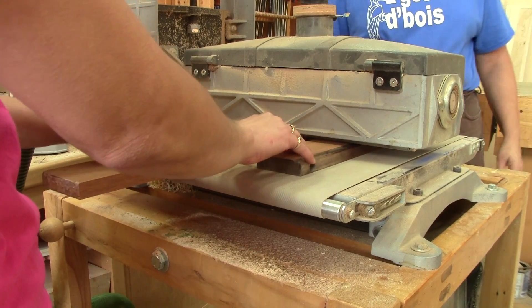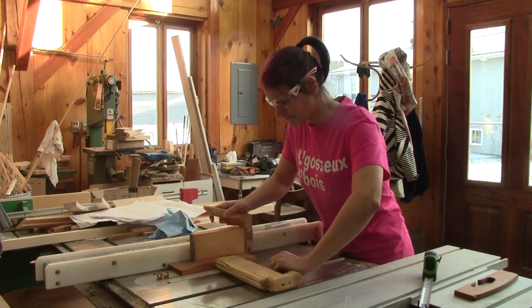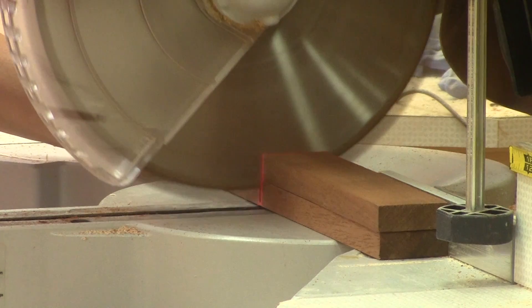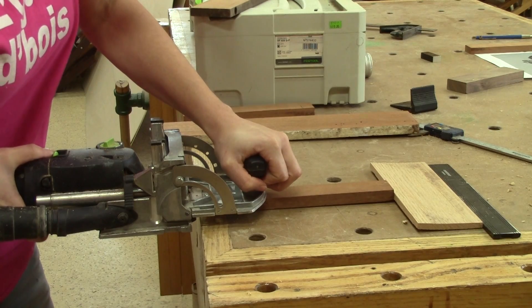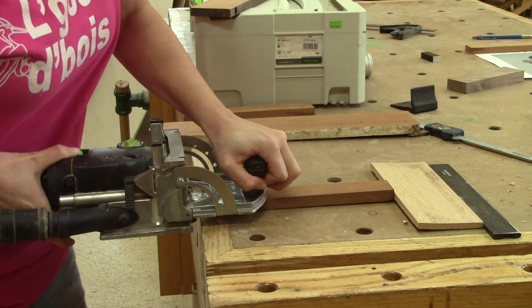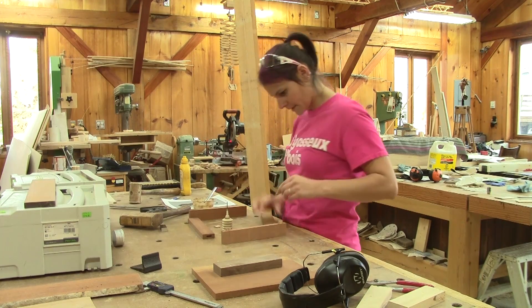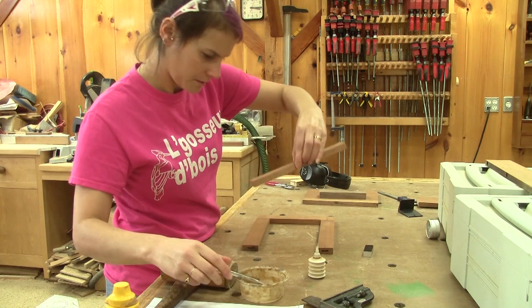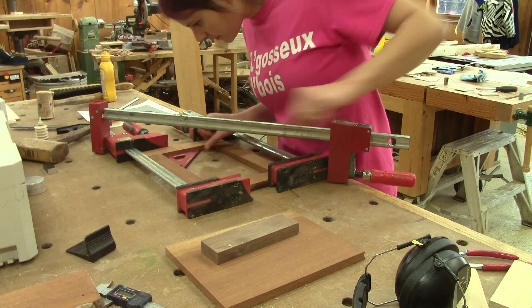And now it's time to make the frame itself. I have some pieces of mahogany that I found in the basement in the old workshop. My mother helps me to sand them. Next, I cut them to the right width and length. I will be using dominoes so I have to mark their placement, then I make the mortises. I put some glue inside the mortise, some on the domino, and spread it everywhere with a little paintbrush. Then I put the domino in the hole and make sure it's correctly inserted with the use of a mallet. I add the next pieces of the frame in the same way until I get to the last one and clamp it.